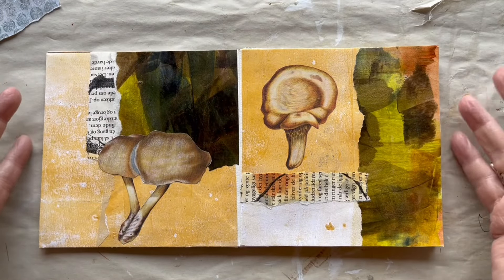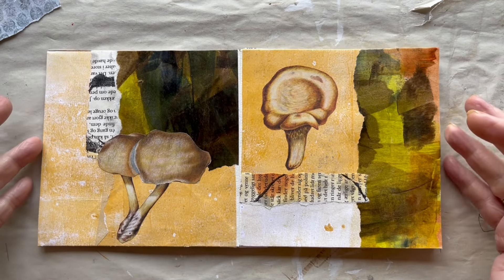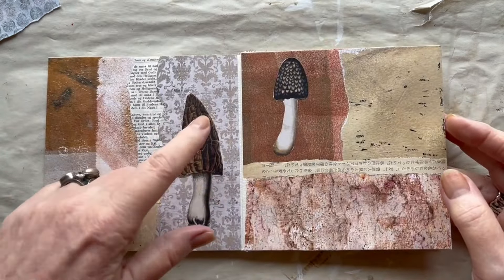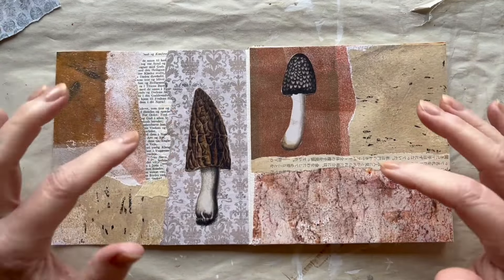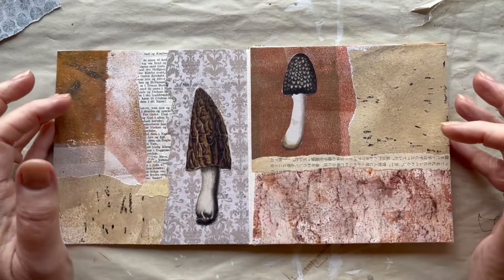So you can see how I put that together, and I have decided that the subject for this book would be fungus and mushrooms. I tell you all about this in part 1 so please go back and look at that first if you have just found this video here.